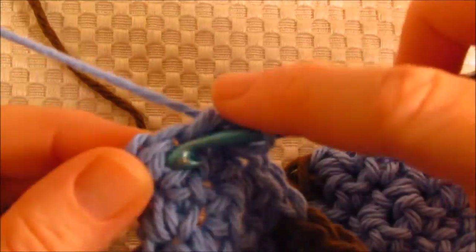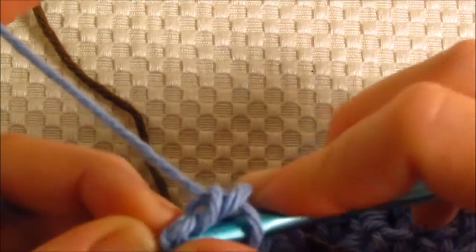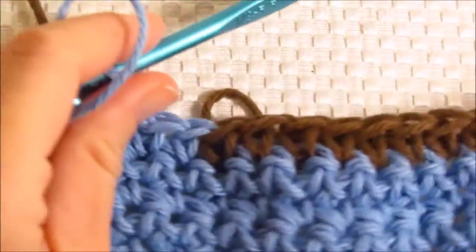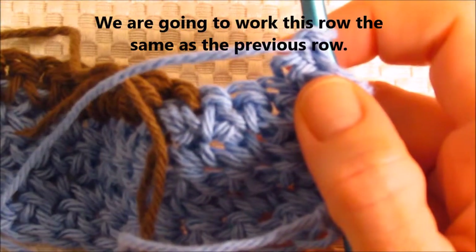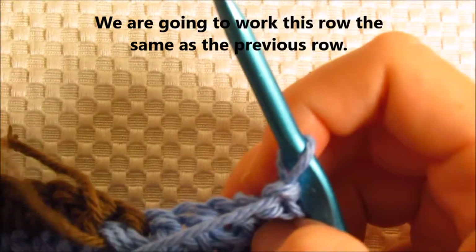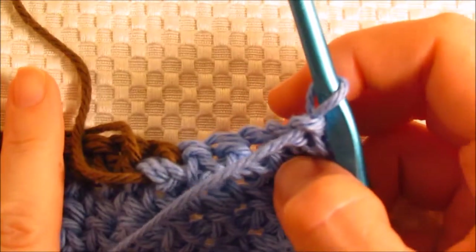One, two, three, four, and five. And this last one might be a little bit difficult to get into. There we go — so that's the end. This can get a little bit difficult the more yarn colors that you have attached.